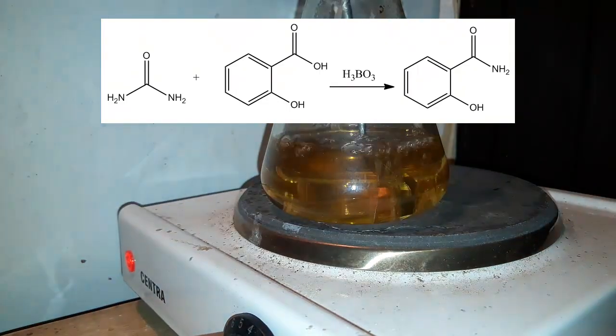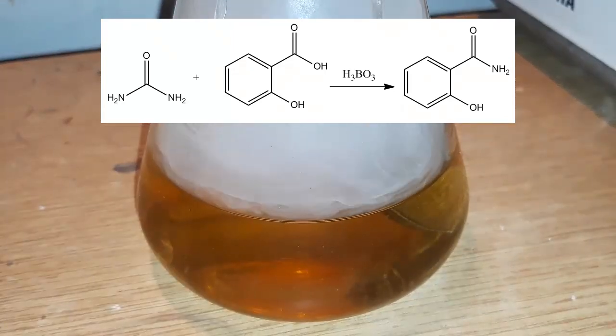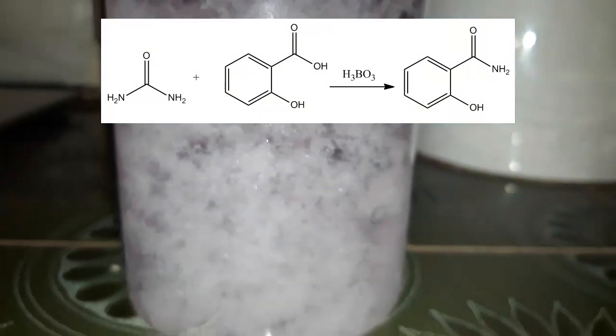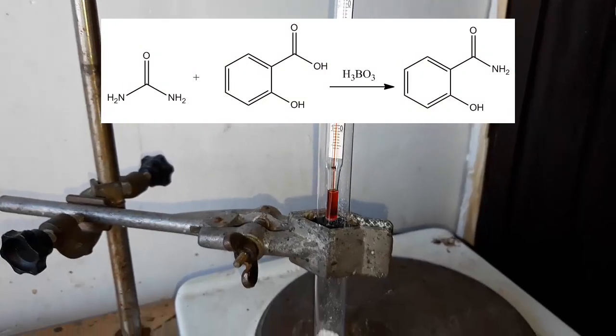Hello guys and welcome to the first episode of our salicylic acid saga. Today we'll be making salicylamide from salicylic acid and urea. This is the first time I tried this reaction, so it will be an experience for us both.